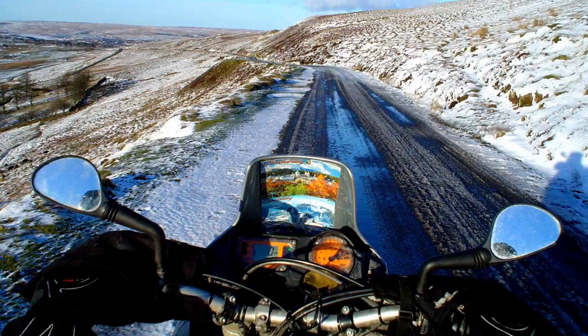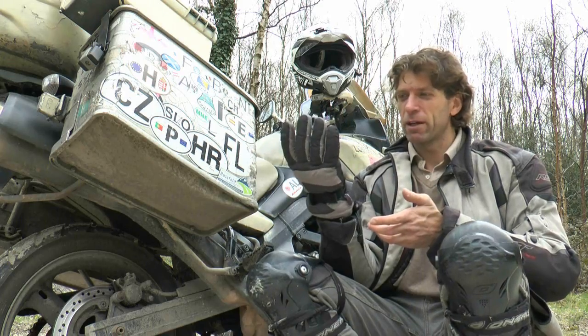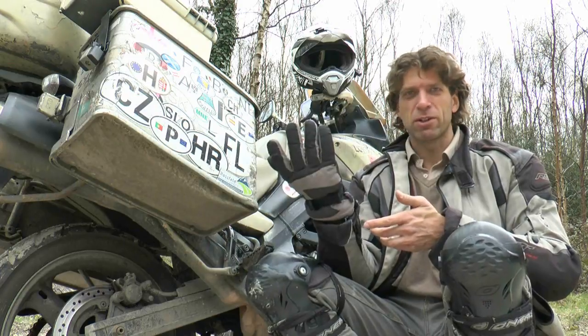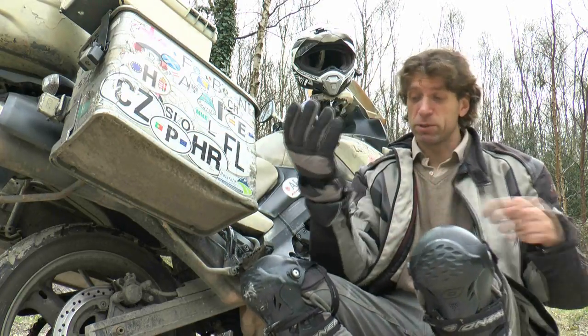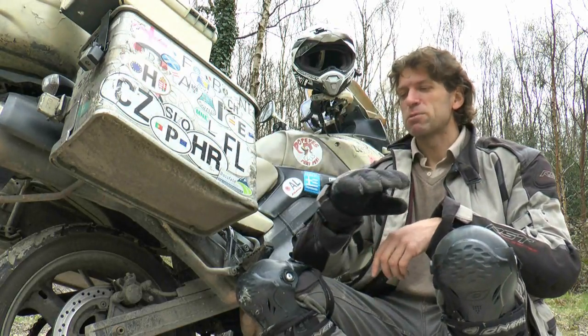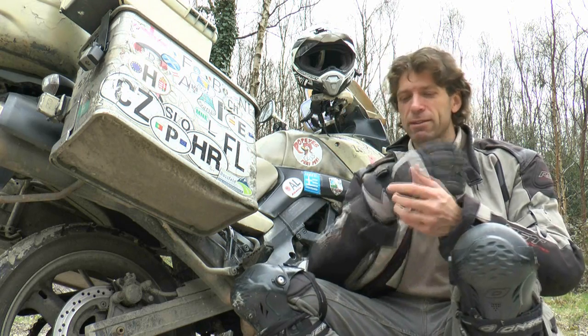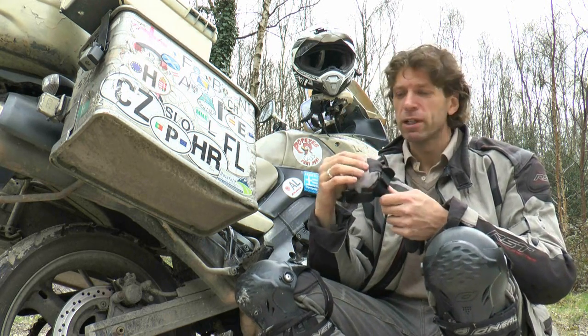I had in the past some motorcycle gloves which were connected to the motorcycle battery, and within something like two years I had to send them back three times for repair because they would always short circuit against the motorcycle or something would break. I got fed up with cables dangling around, so I thought a much better solution would simply be to get these gloves with the compartment in the back.